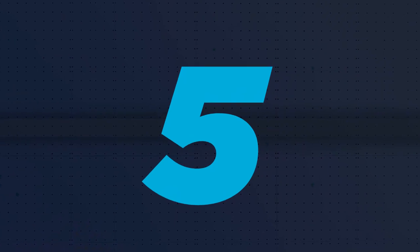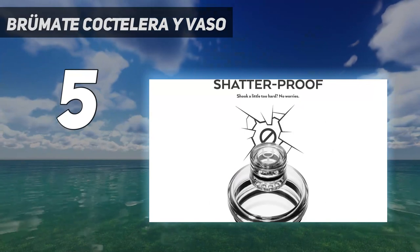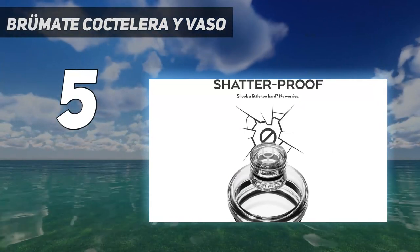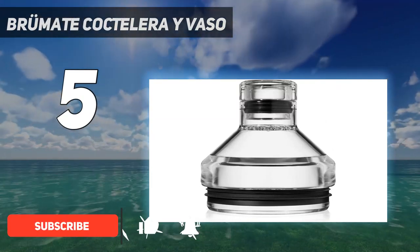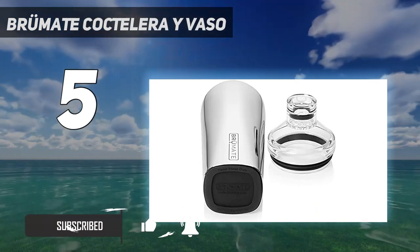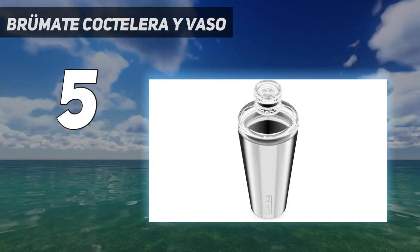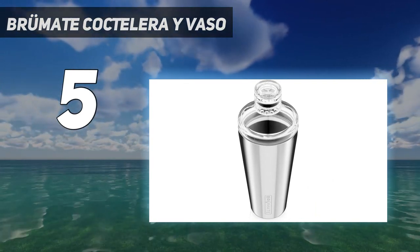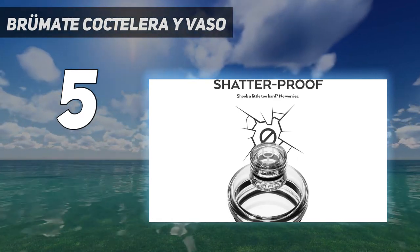Starting at number 5: the Brümate Cocktail Shaker. Make sure to securely attach the BevLock Leakproof Lid — if it's not properly in place, liquid may leak. The easy-to-use Brümate Cocktail Shaker is one of the only shakers that doubles as a pint glass, allowing you to comfortably drink from it. With a sleek, polished design, our testers agreed that they would use this shaker for all kinds of drinks, performing well in both single and double drink tests.